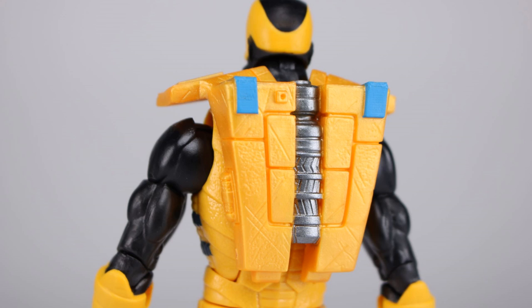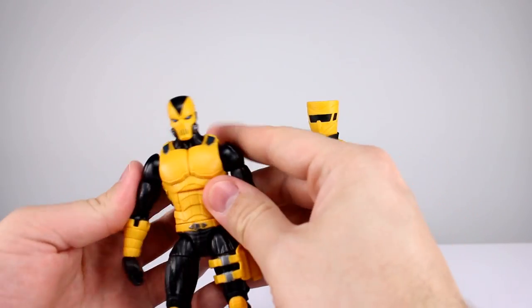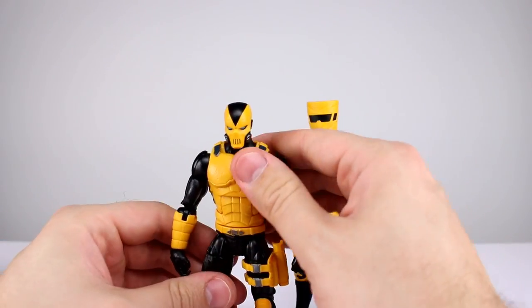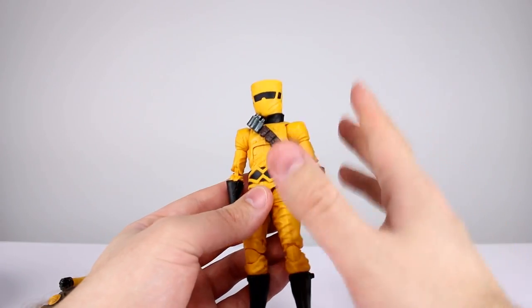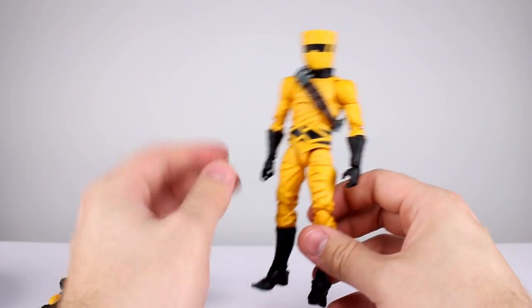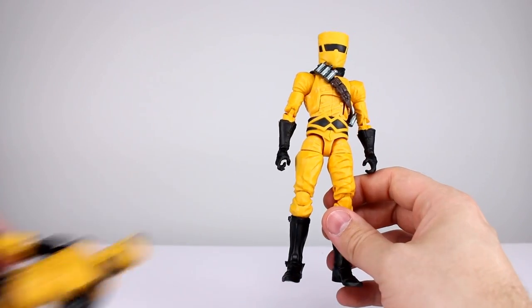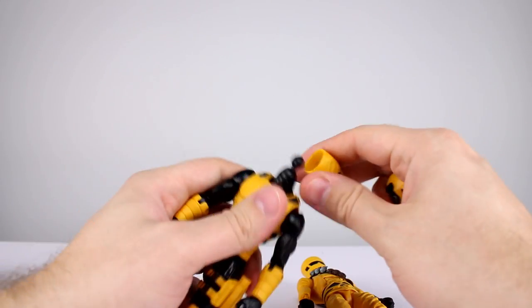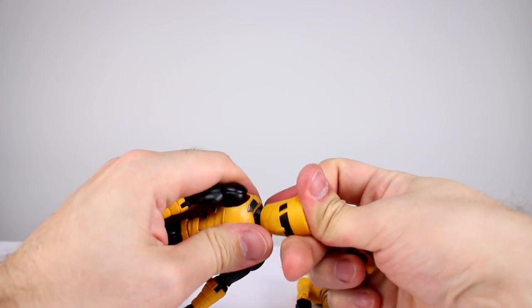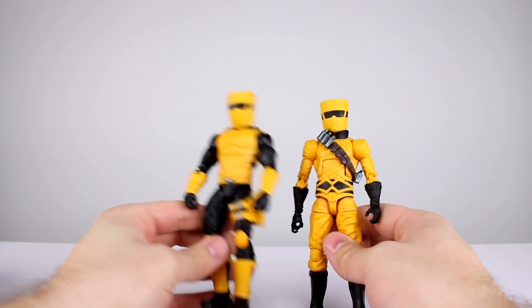The weapons are painted fairly well. Also, we have a backpack which works on either figure and actually looks pretty good — decent paint job. All around this set is fine. I think a lot of people are going to like army building these, but the trooper doesn't work for me as much as the scientist, because personally AIM makes me think of the scientist look — not generic goons. The tactical thing just doesn't come to mind as much. You can swap heads if you want, but it doesn't look great.